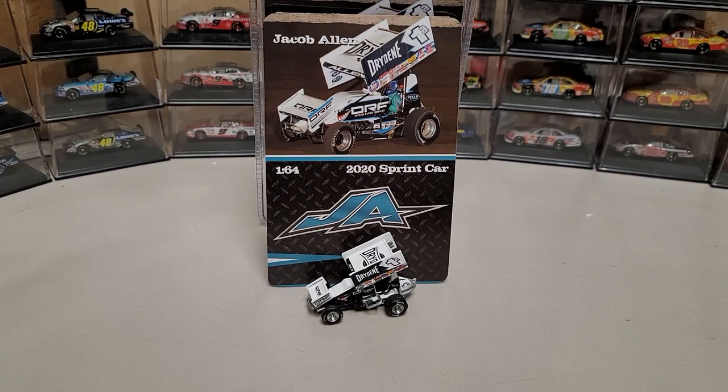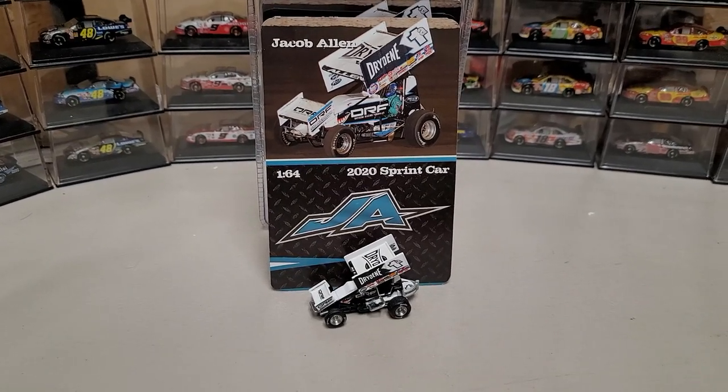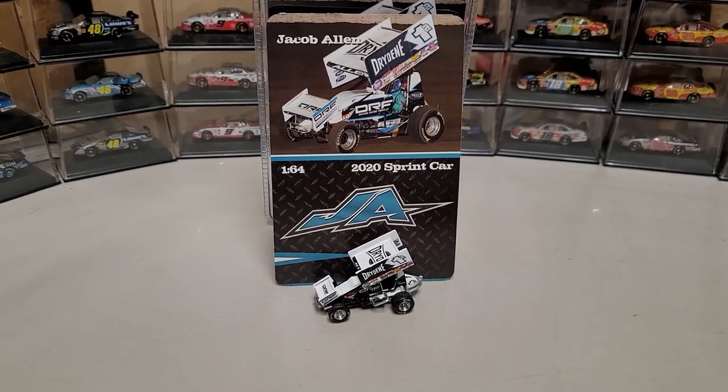Hey everybody, welcome back to another diecast review. This is another special edition — the 2020 Jacob Allen 1/64 scale sprint car. These are recently released and recently on the website, so it's pretty cool that these are finally in. We're going to go ahead and take a look at the packaging, the car itself, and all the details that come with it.